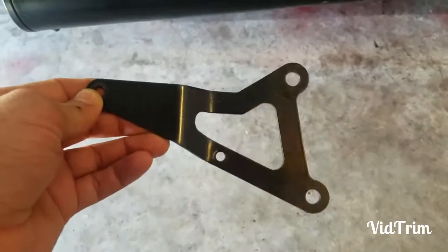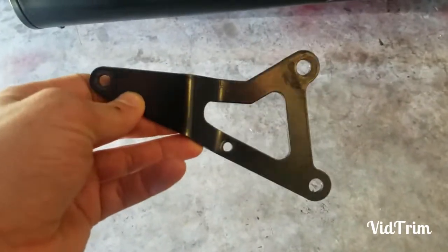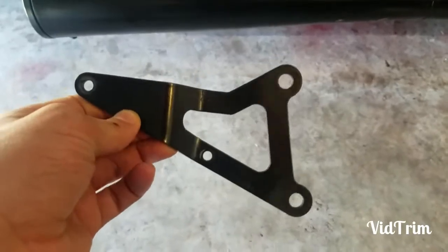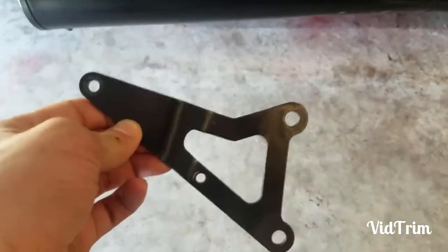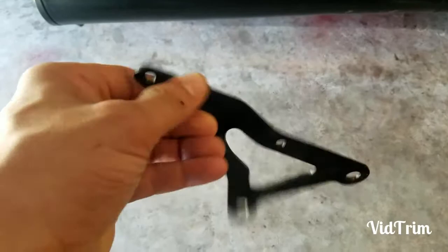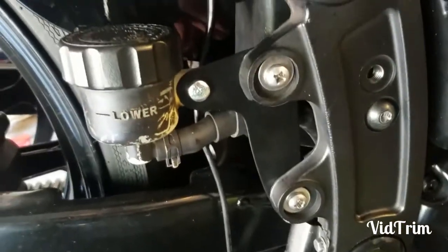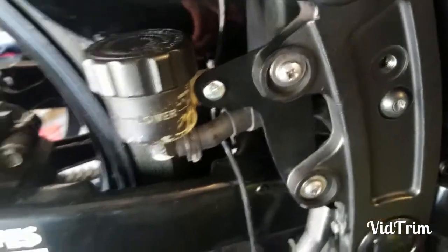Hey, what's going on guys, it's your boy GD. I just wanted to make a quick video and give a shoutout to my boy Barry Rose from the Facebook Warrior group. Because of him I was able to replace this Vance and Hines pro pipe brake reservoir bracket with this handmade custom made bracket that he fabricated.